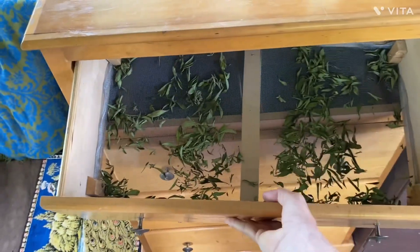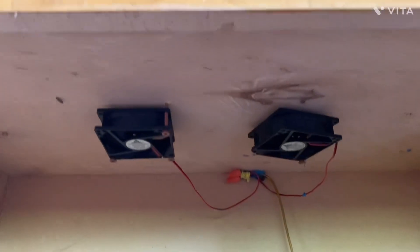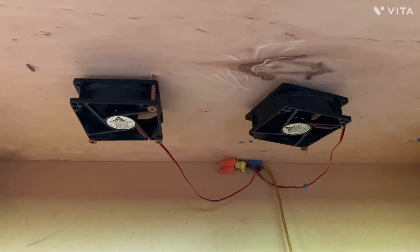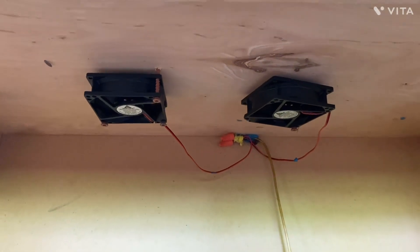In the top of the dresser, we mounted some fans. We used DC computer fans, but you could use small AC fans — whatever you have available, whatever fits.